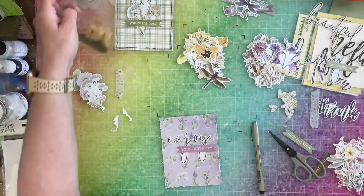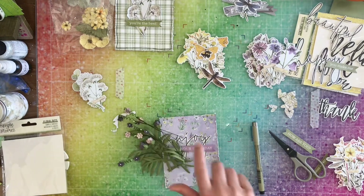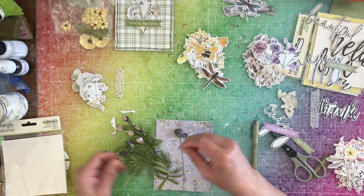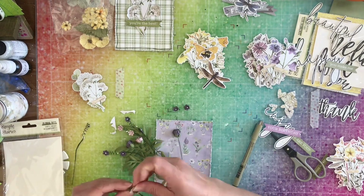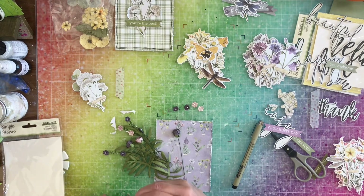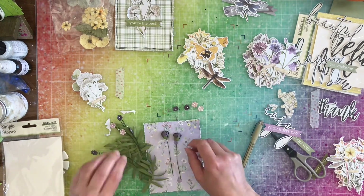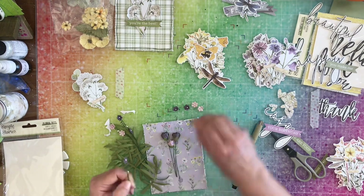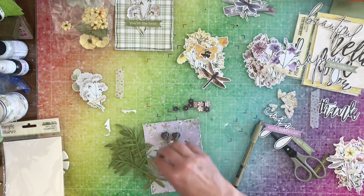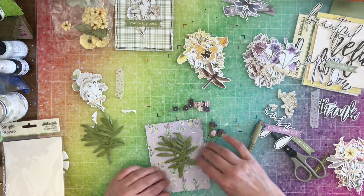Now we have the purple card and I'm going to bring in these purple flowers from 49 and Market. They have these little squiggly line things made out of wire and I don't like those — they're too bulky in my opinion. So I'm just going to take off the little flowers that are on them and use them individually instead of using them on those little twirly sticks.